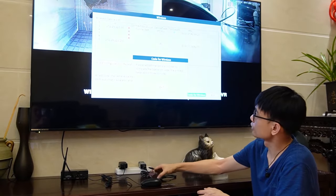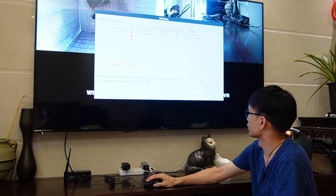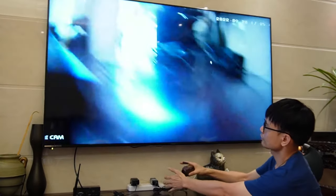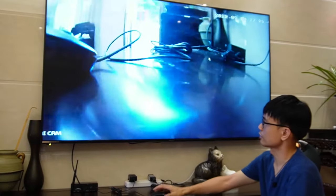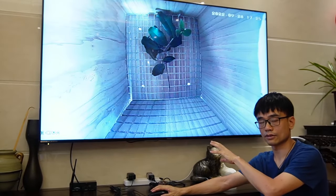The second camera is connecting now — and yes, the camera is live. Let me click exit. This is the second camera, and we also have the first camera. Now we have two cameras on the same HDMI TV.